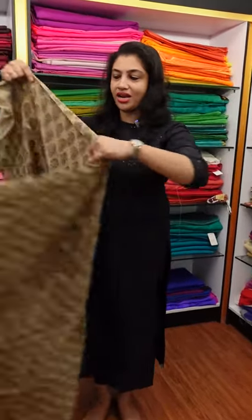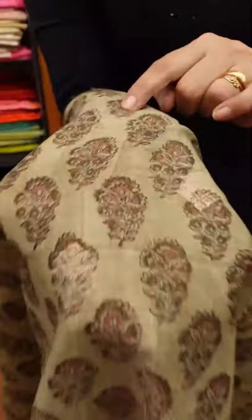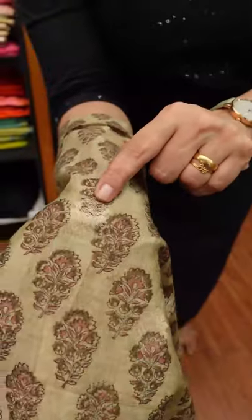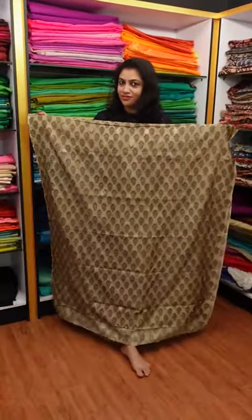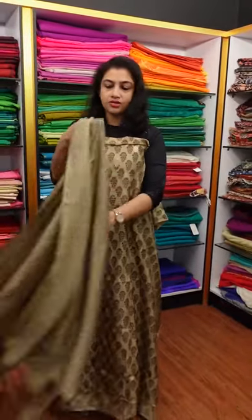First, we have a brown shade, which is also a small shade. This is a print design and also a boot design. This is a digital print, a block print design, with leaf and flower boot patterns. This is a light Benarasi Chanderi fabric with a boot design. This is a 2-meter top piece and its pair.